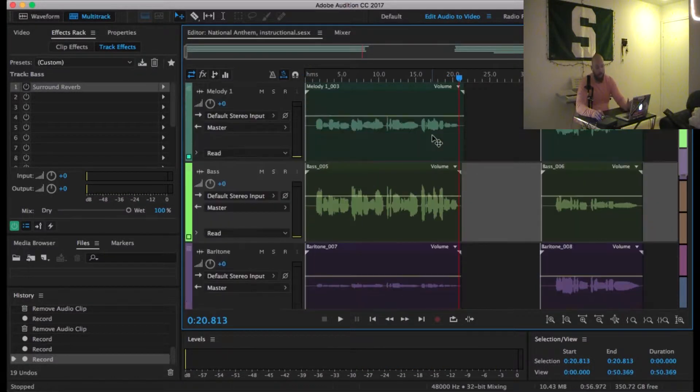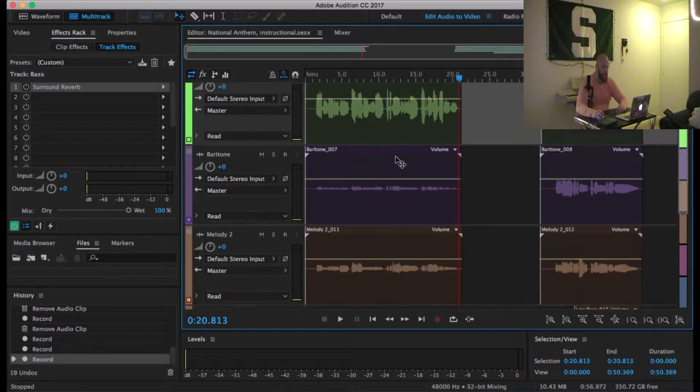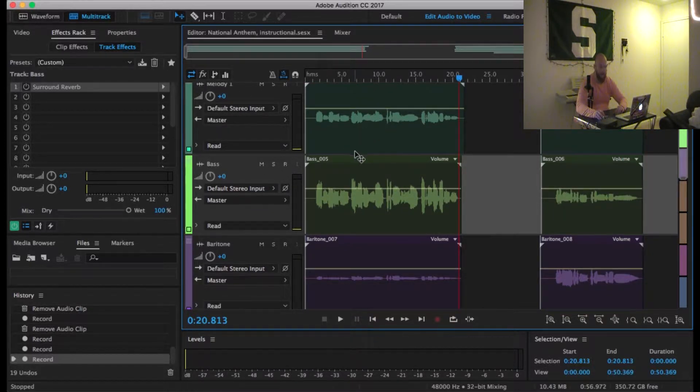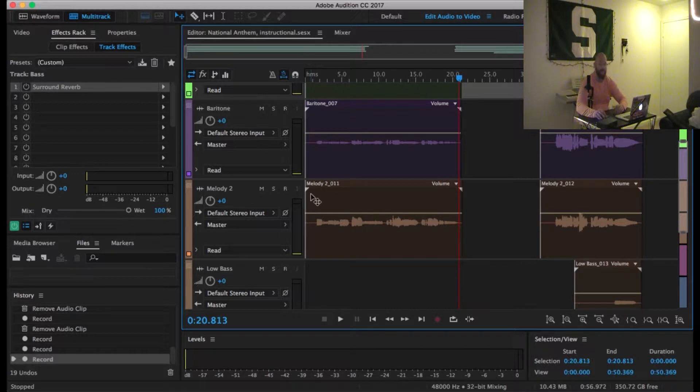I only recorded parts of it so we don't have to listen to the whole thing. If you can see here, we have four different tracks — well, five, but we'll talk about that fifth one later. This first line at the top left I've labeled melody one, which is the male melody. Below that is the bass line. Below that is the baritone part. And below that is melody two, which is the female part — I just sang it up an octave.